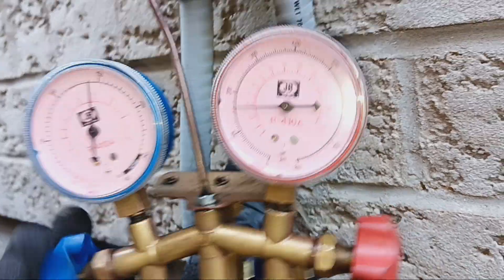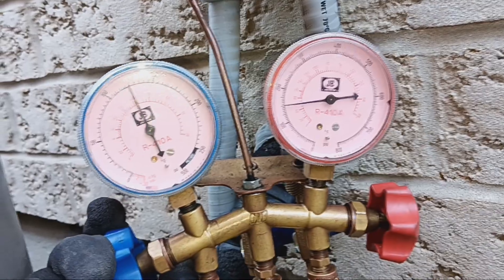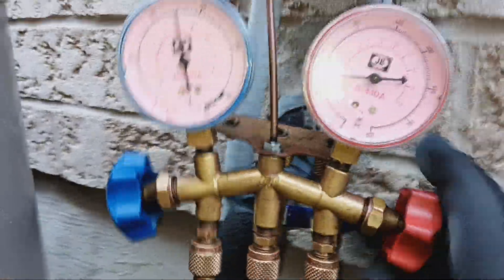Now we're at 125 — 125 on both sides — and that's going to be it right there. Close them on up.